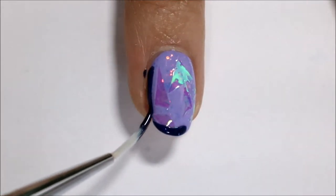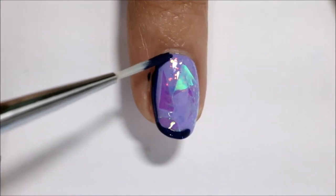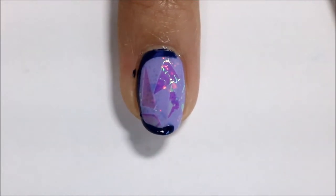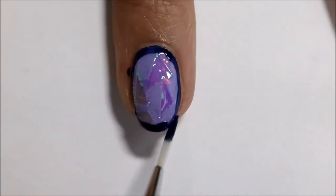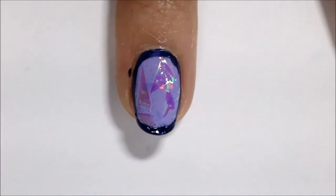And then I am taking Midnight Mood by Sally Hansen Miracle Gel and a small detail brush — or I think it's like a small striping brush, just any brush that you can use to detail — and I'm putting a border around my nails.